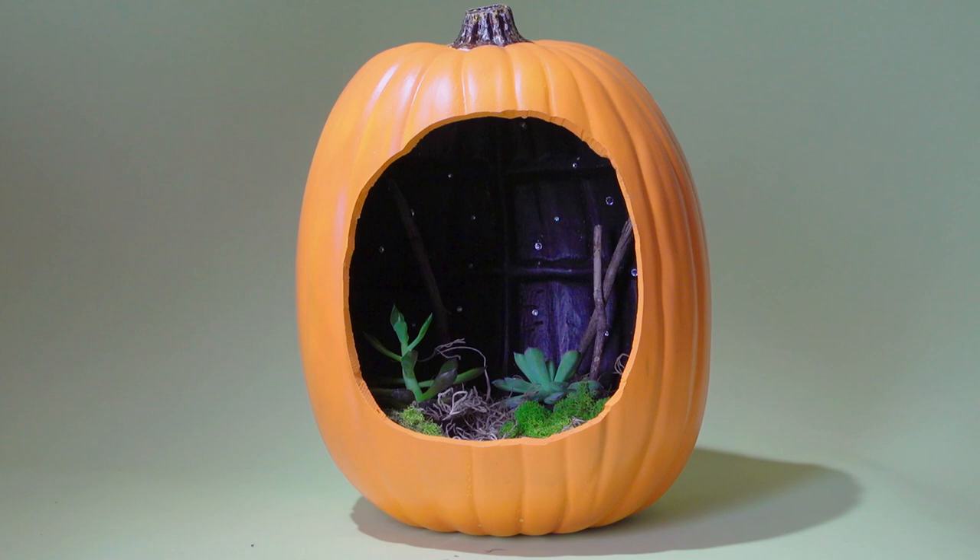Next, you're going to take your twigs and place them in the back of the pumpkin to resemble trees.